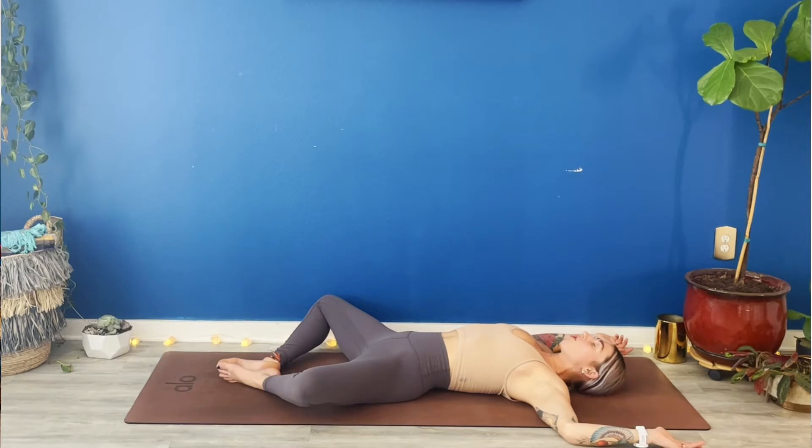As you breathe in, hold oxygen all the way into the base of your lungs. Expand out 360 degrees. As you exhale, squeeze your low belly into your spine. Again, full breath in. Full breath out.